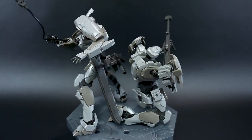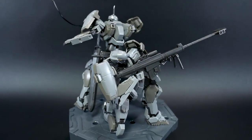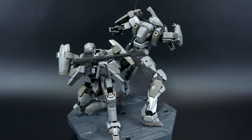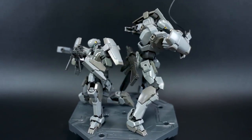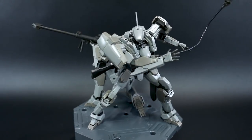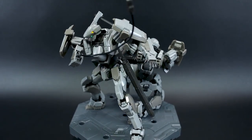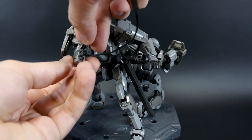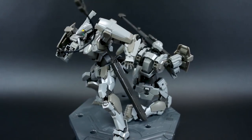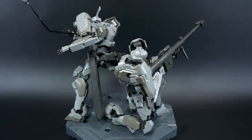With both kits shown with their signature weapons, it would be really hard to choose between the two. It basically comes down to what kind of mobile suit style you prefer — if you like sniper rifles and big guns, the regular Gernsback is for you; if you prefer close-range combat with a sword and grapple hook, the commander type is more appealing. Either way, I think you can't really lose because both kits are really solid with a great set of accessories.